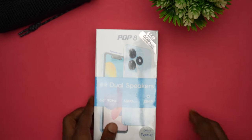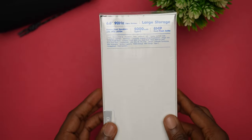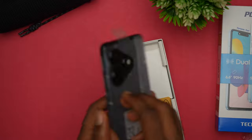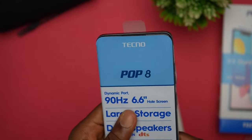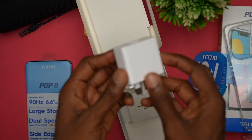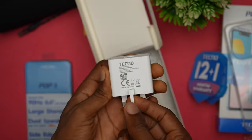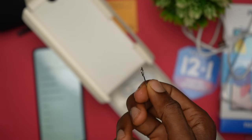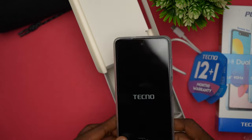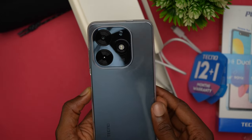Let me answer that question in this video, starting with the unboxing experience. If you are familiar with the Pop 7 Pro released earlier, the box design is not far from the Tecno Pop 8's. Inside the box, you'll find the phone first, which we'll come back to in a bit. You also get an MTN voucher for 1GB data, a 10W charger, an earpiece and SIM ejector tool, and a silicone TPU case that fits the phone perfectly.